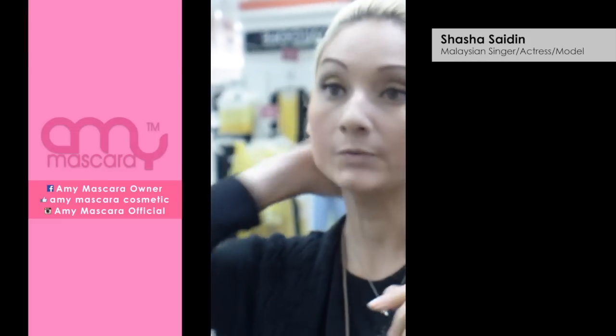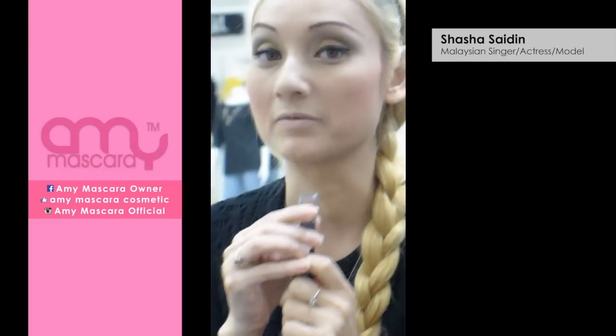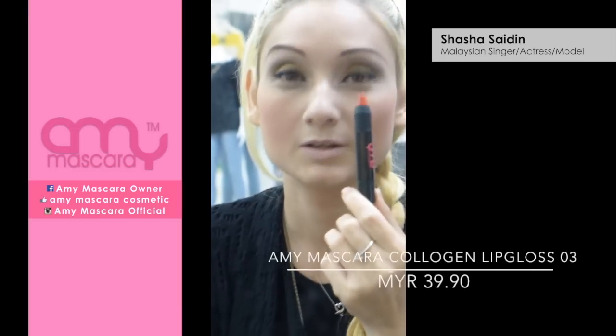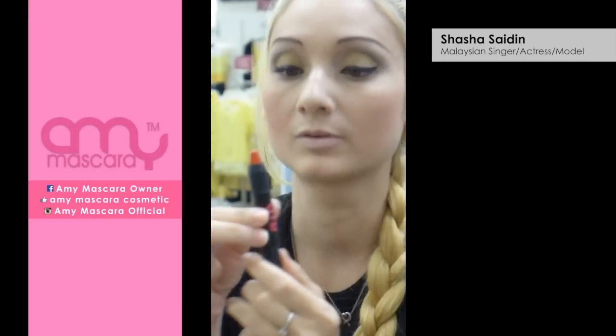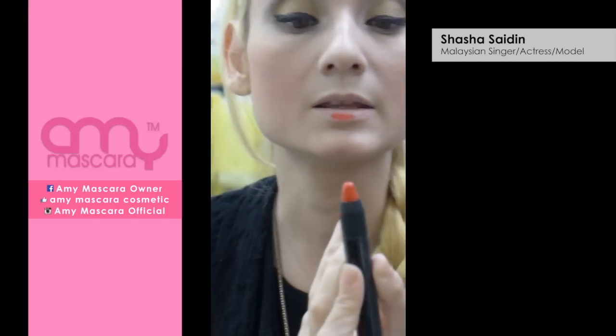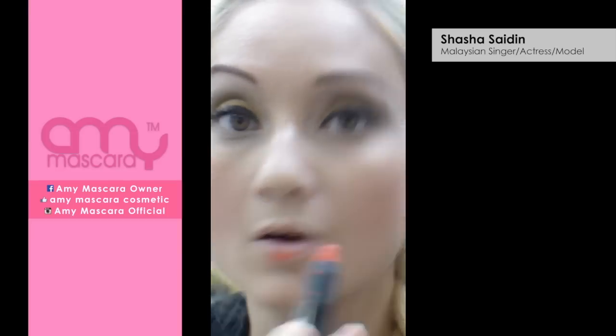Okay, we're almost ready. The last thing we're going to do is put on lipstick — my favourite colour is red, so I've chosen this really red lipstick to bring out the makeup that I've put on so far. The good thing about this is it's like a lipstick and lip pencil all in one.